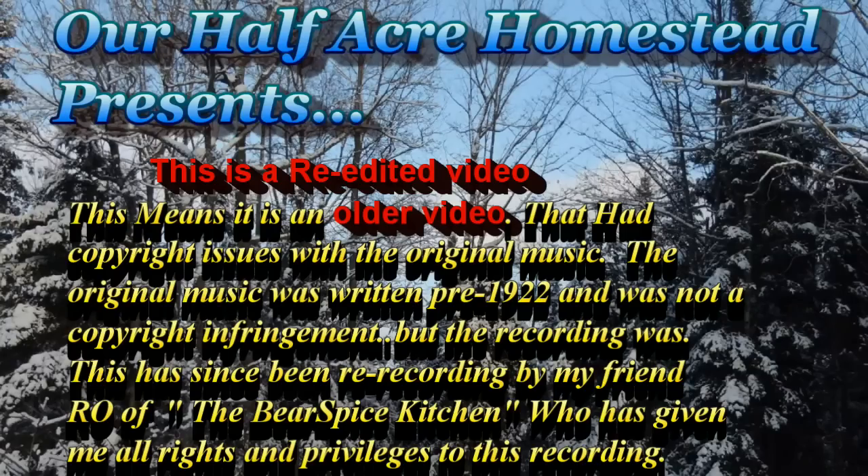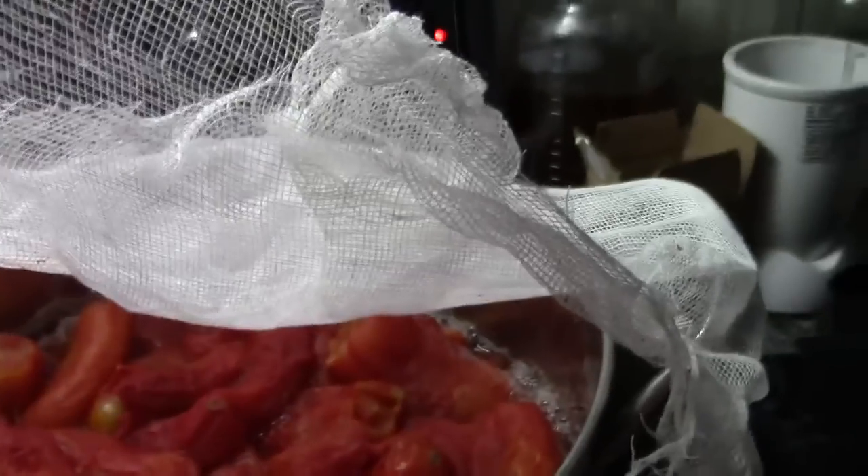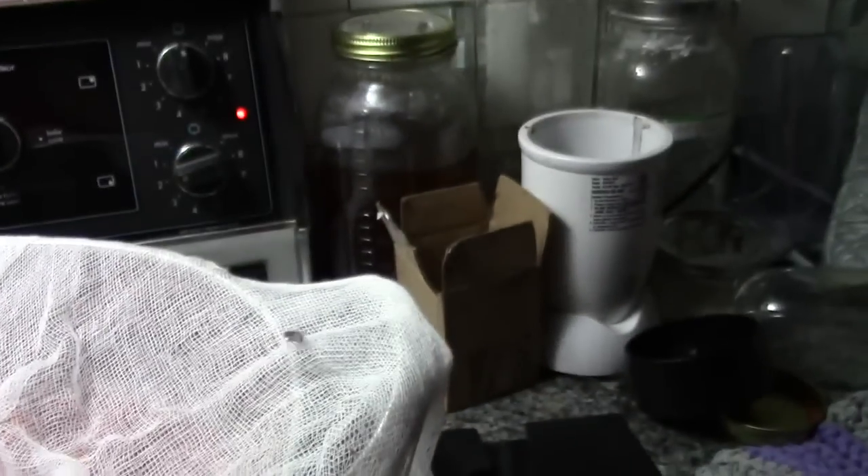Hey friends, this is Mrs. Wolfie from our Half Acre Homestead. Today and tomorrow we're canning tomatoes. You've all seen me peel tomatoes so I didn't take you through that, but I did that again today. This here is a bushel of tomatoes — it doesn't look like it — and you may be wondering why I have a tea towel and cheesecloth over these, because I slow cook my tomatoes.